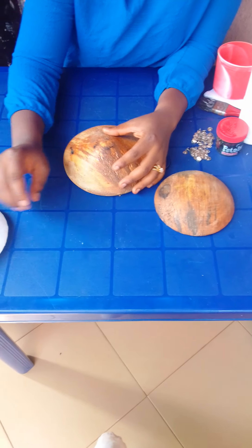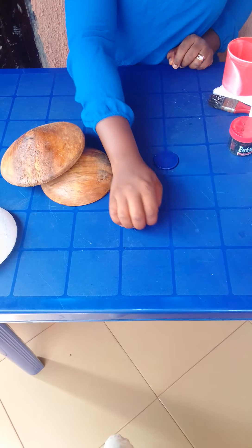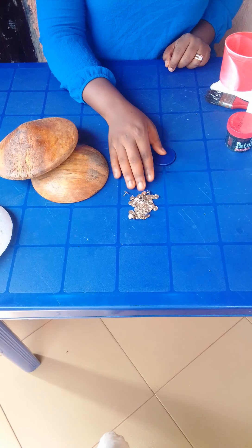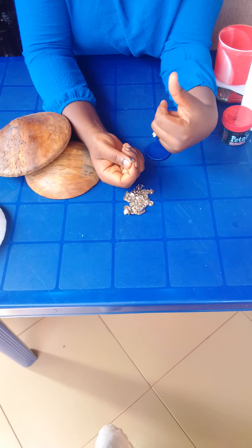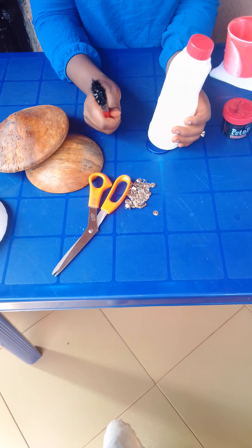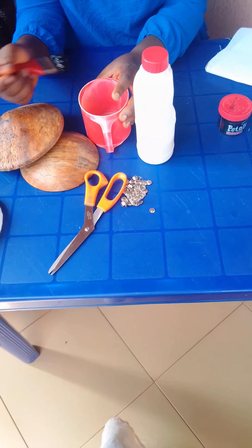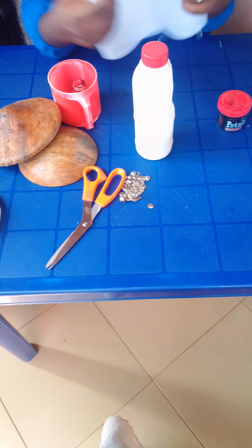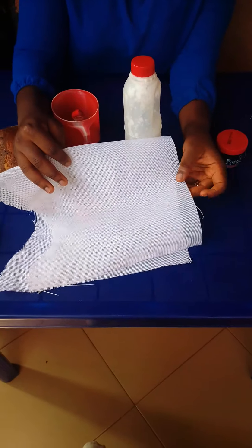As we proceed I'll list out the materials and show you what each one is used for. This is the mold. You also need scissors, your stiffener, and a brush. The stiffener is used to apply a form of starch to make your material firm. This is the cup where I'll pour my stiffener before using it on the mold.